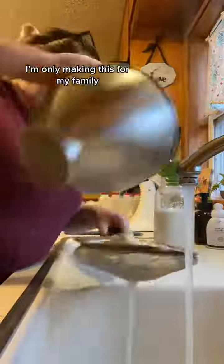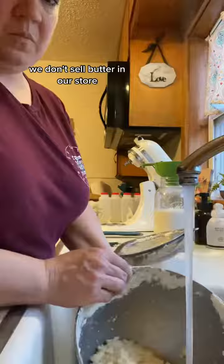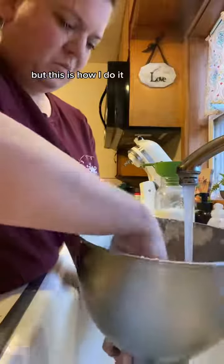Yes, my hands are clean. I'm only making this for my family. We don't sell butter in our store, but this is how I do it.